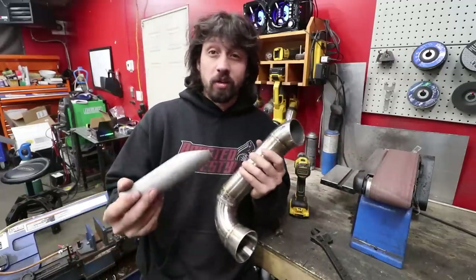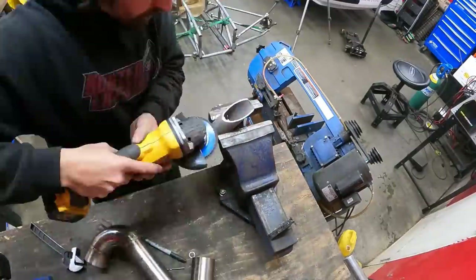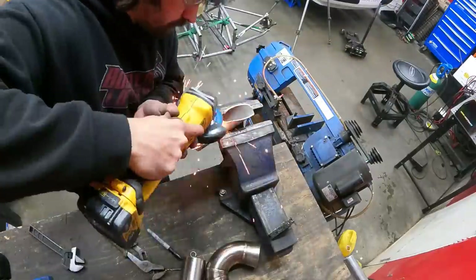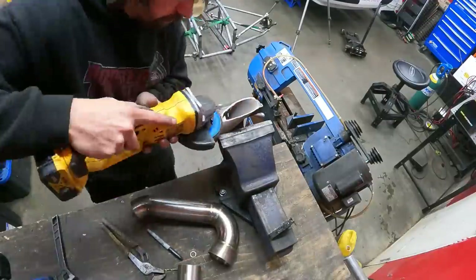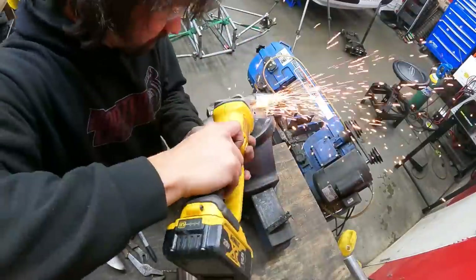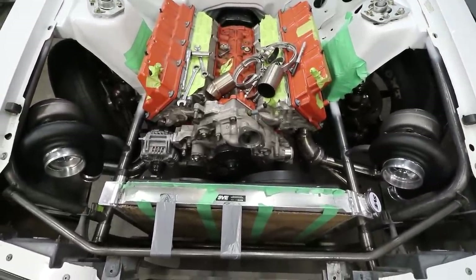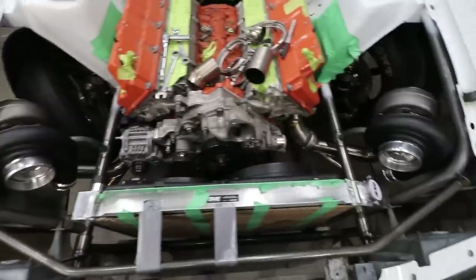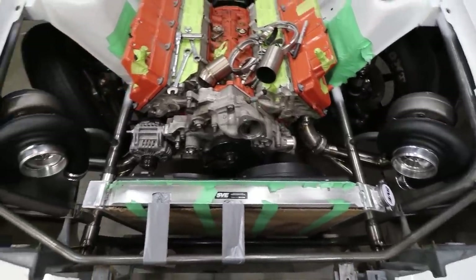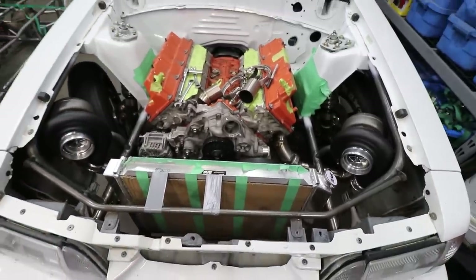We're putting the wastegate in a similar spot as the other side — when you're doing twin turbos you kind of want things mirrored. It's a little hard because we're trying to avoid the alternator on one side where the other side didn't have one. I'm going to put a flappy wheel on my grinder and work that down. Turbo kits take a long time — this is like hour 12 for me. Pretty similar wastegate locations on both sides, prioritizing exhaust gas flow. This side just needs the v-band and flange welded — it's all tacked in place.